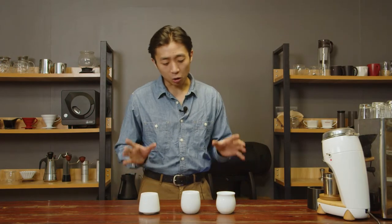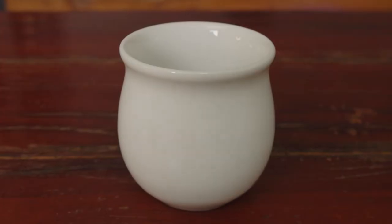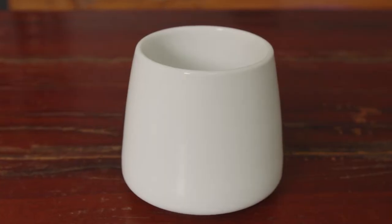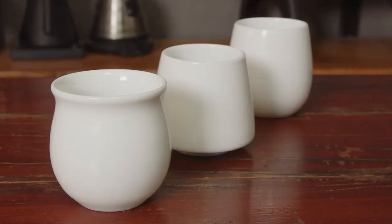So how do these Origami Flavor Cups contribute to a better brewing experience? Well, if we take a look at the shapes of the cups, there's something actually very interesting going on here. Because given the way the cups are shaped, what they actually do is they modulate the presentation of flavors of the coffee. So let's take a deep dive and look at each cup and see how they do that.